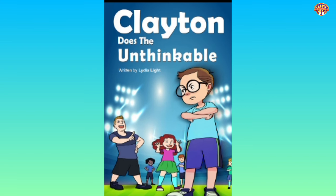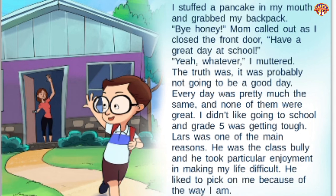Clayton Does the Unthinkable, written by Lydia Light. I stuffed a pancake in my mouth and grabbed my backpack. 'Bye, honey,' Mom called out as I closed the front door. 'Have a great day at school.' 'Yeah, whatever,' I muttered. The truth was, it was probably not going to be a good day. Every day was pretty much the same, and none of them were great. I didn't like going to school, and grade five was getting tough. Lars was one of the main reasons. He was the class bully, and he took particular enjoyment in making my life difficult. He liked to pick on me because of the way I am.